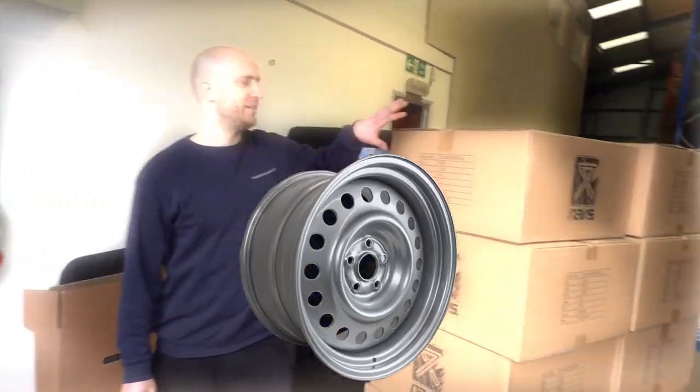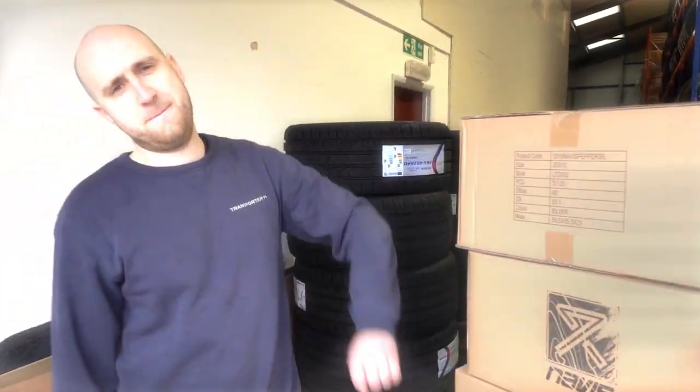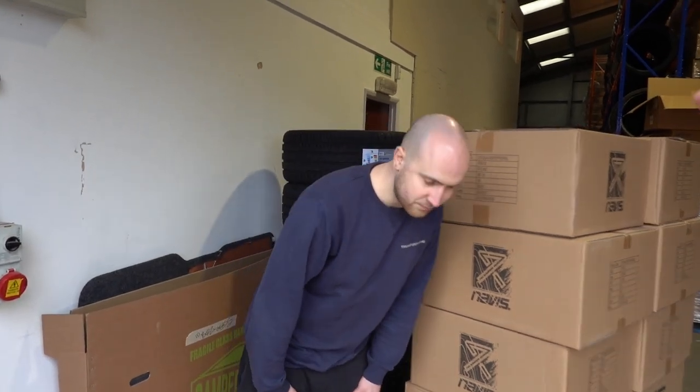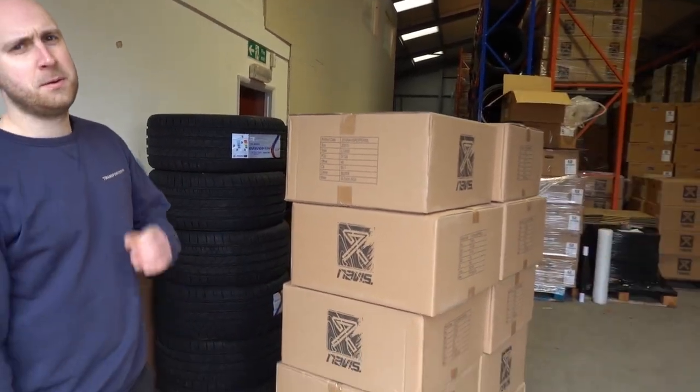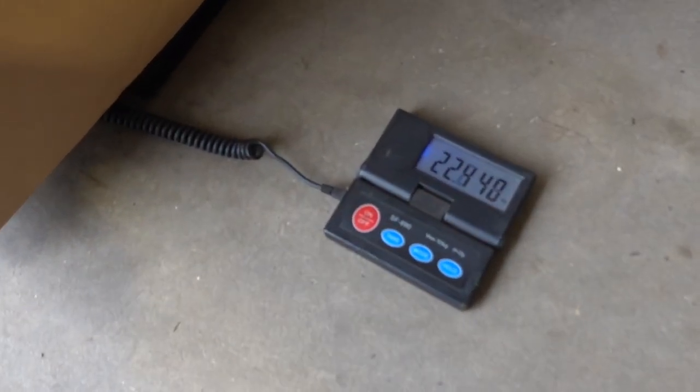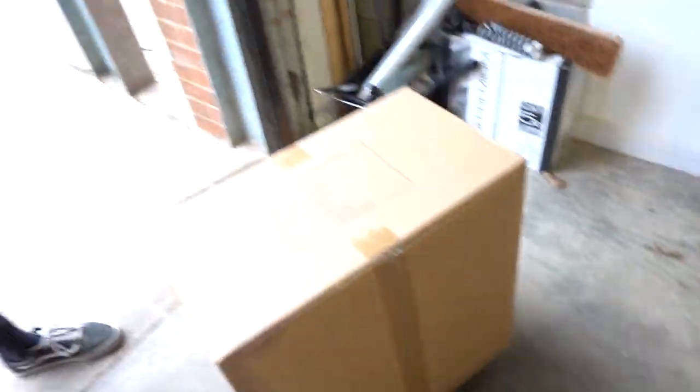These are 20 by 10s - pretty much the heaviest wheel we've got - rear wheel in a 20, big heavy steel. Let's weigh one of those wheels, Mikey. Oh, that's heavier than I thought - 22 kilos! Who's good at maths?